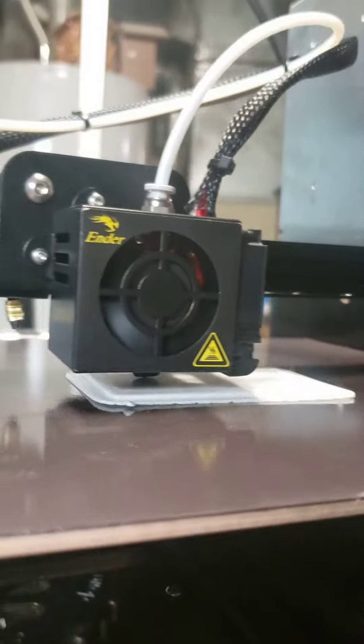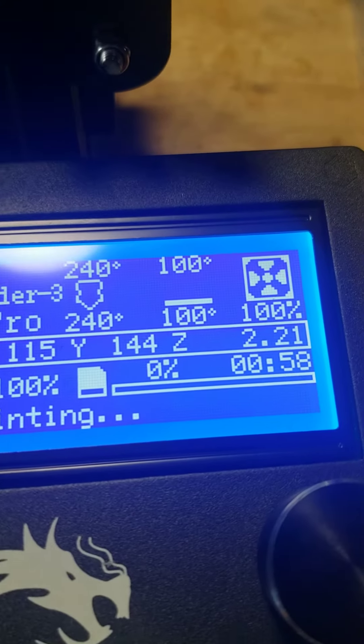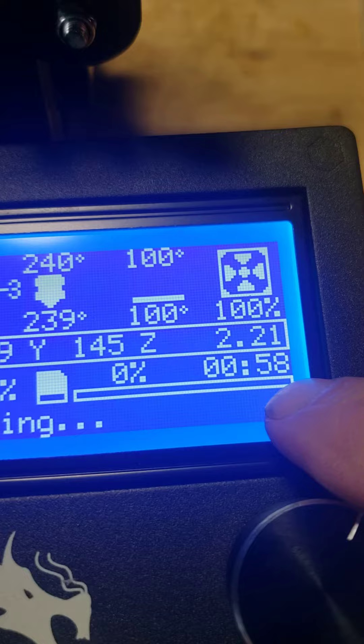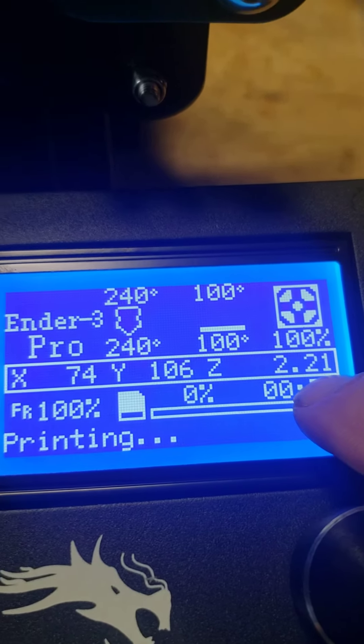It's building the model right now — it's printing. Right here it says it's been run for 58 minutes. It's 2mm .21 tall right now.